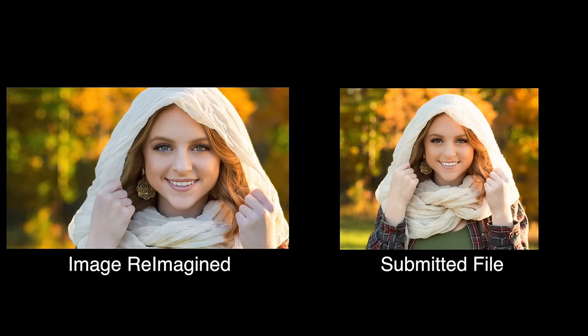Now we still have the issue with the green shirt and the red and gray plaid shirt. My solution is really easy — we have a beautiful face that is nicely framed by the scarf. Let's go in for a tighter crop and eliminate most of those distractions. And there you have it: my version of this image reimagined. A little lighter and a tighter crop for a bit more impact.